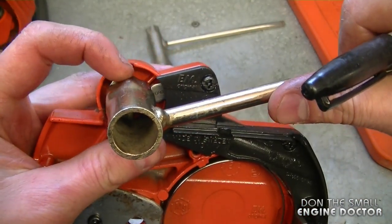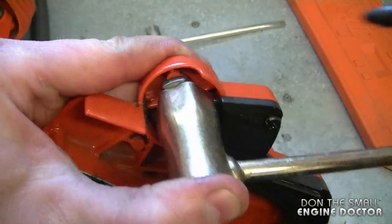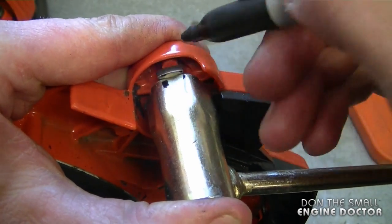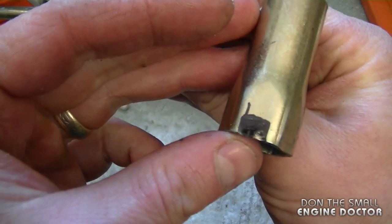I'm going to line up my tool like this, holding it with one hand, and I'm going to use a Sharpie marker to mark where I'm going to cut out the grooves. I've colored in the material that needs to be removed.